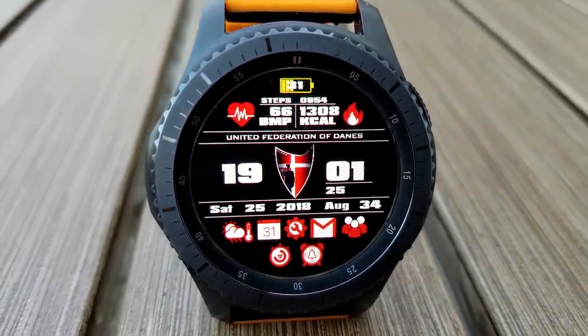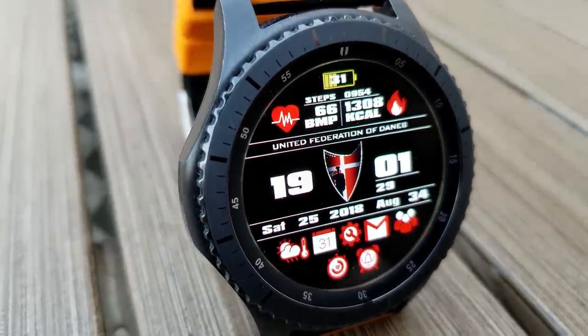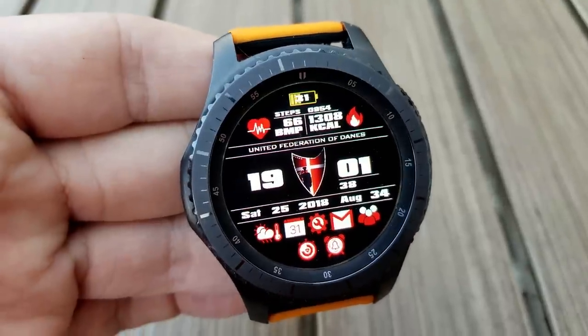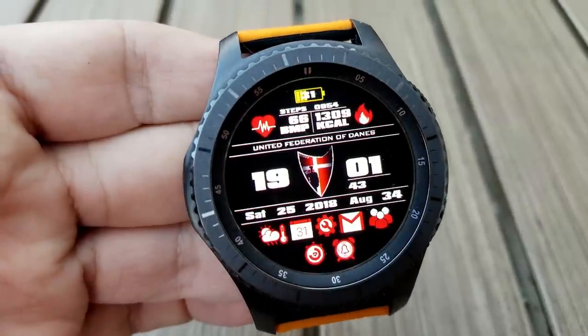For features you have a step count, heart rate and calories burned at the top, and then you have a really nice selection of apps that includes your weather, schedule, settings, messages, contacts, calories, as well as your alarm.